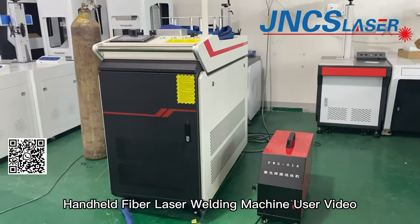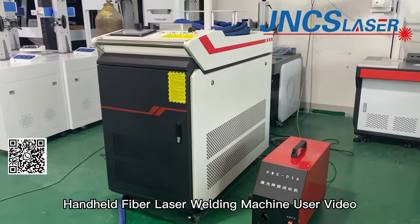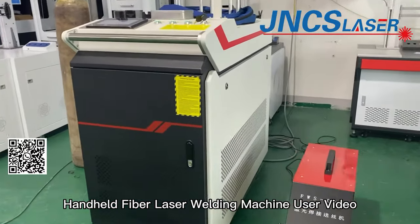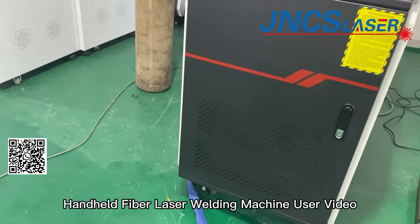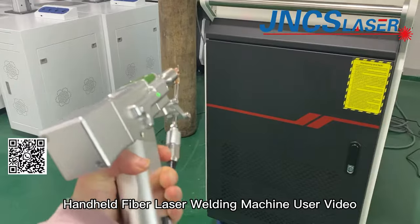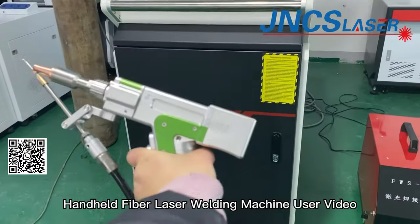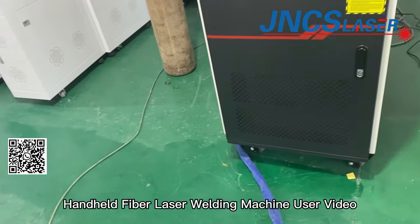Handheld fiber laser welding machine is mainly used for welding stainless steel, carbon steel, aluminum, and copper. There are 1000W, 1500W, and 2000W different laser power options.